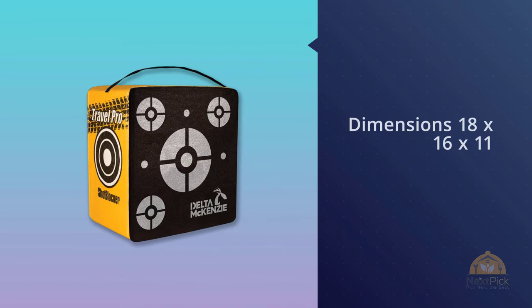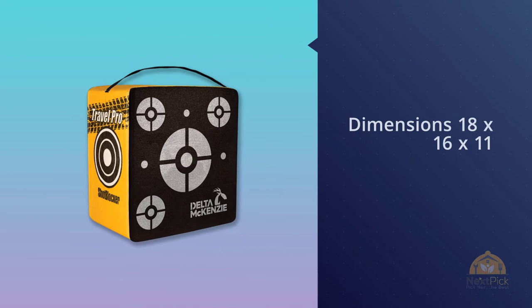The Travel Pro lets you practice anywhere you want to go, for bows up to 280 FPS. For more details, click the link in the description. Thanks for watching the video.